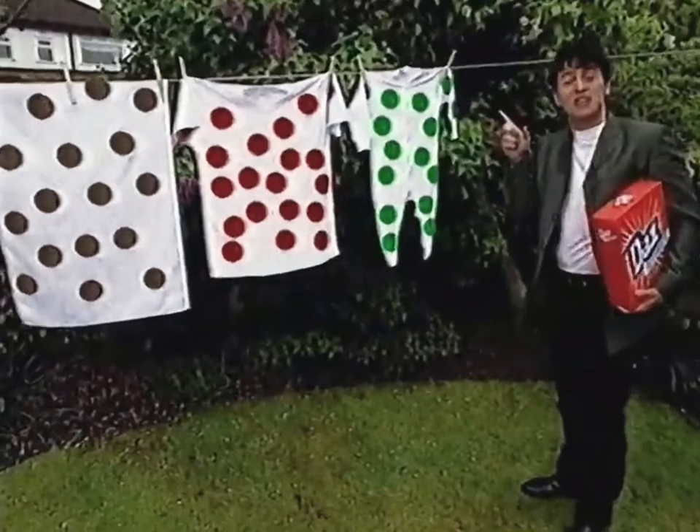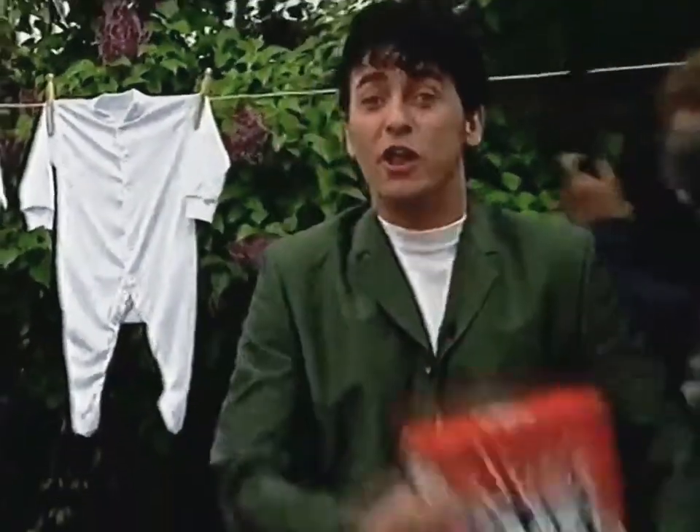It's easy to get your whites spotless first time on TV, but can you do it at home? That's the on-the-spot challenge for Daz Automatic.